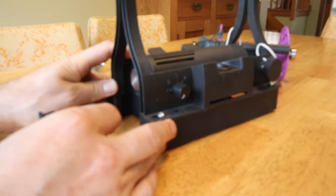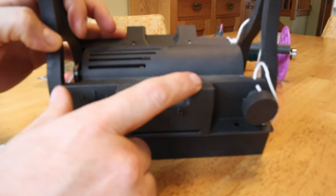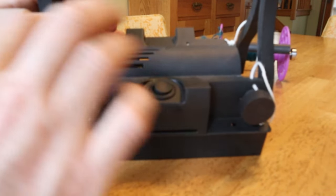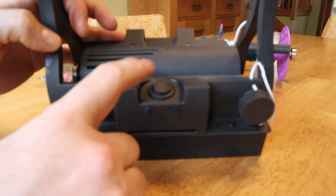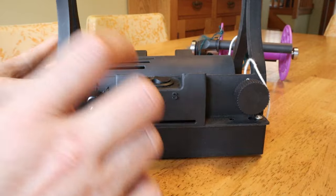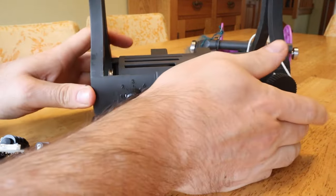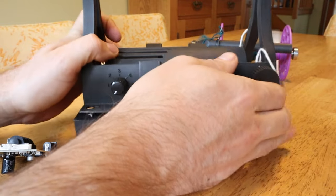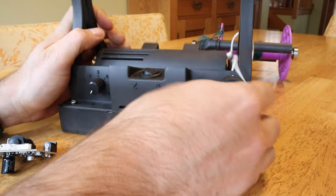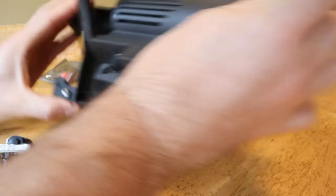It will also change the behavior a little bit. Right now this switch can start and stop and change the direction, but after this change, this switch will only change directions — it won't be able to start and stop it. Let's get into the actual change to the case, since it's not too hard, but I want to make people aware. Let's just take off the bottom.